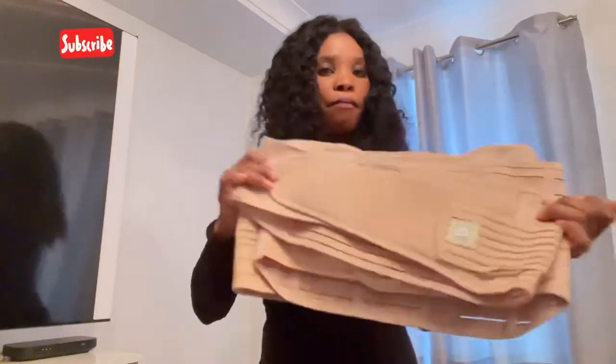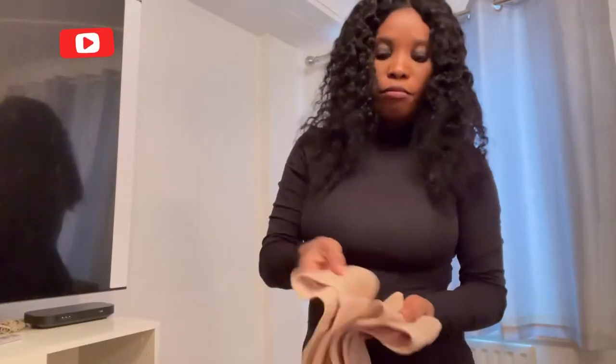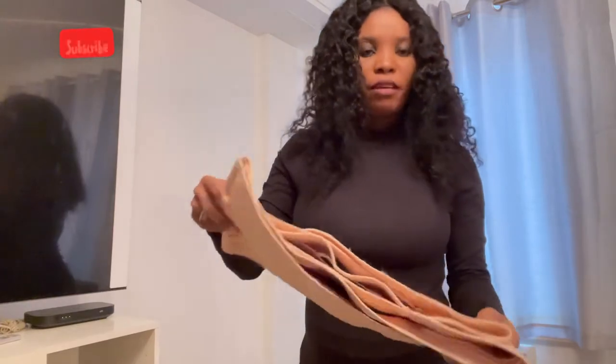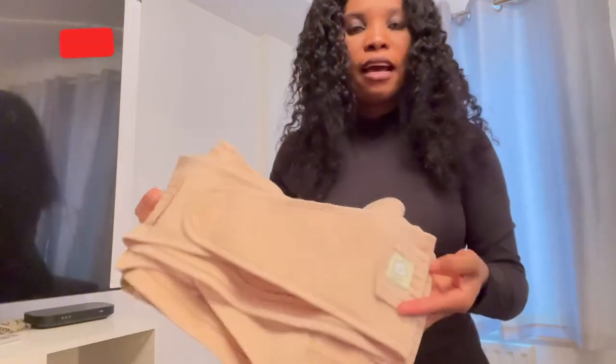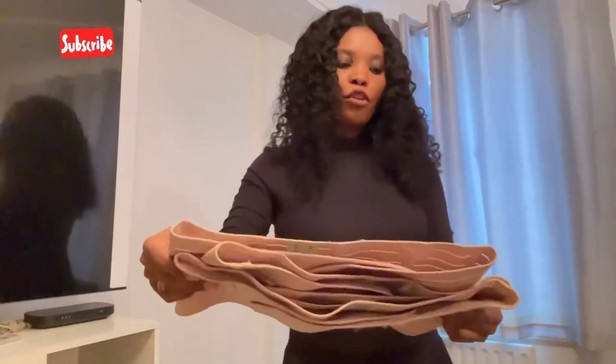I will show you how to use this belt. It comes in two colors — this color and black — and it also comes in sizes. The one I got is the one size, and there is also an extra extra large.